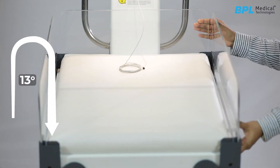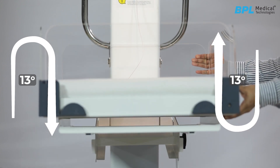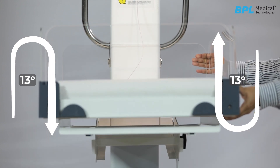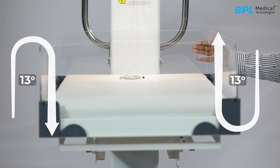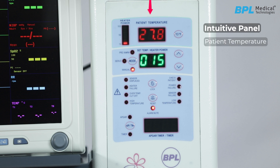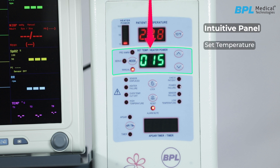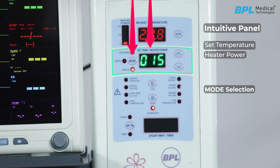The Fluorate 1000 baby warmer bed can be tilted 13 degrees on both sides for various procedures. It has an intuitive panel that displays the patient temperature and heater output, with selection between centigrade and Fahrenheit. It also displays the set temperature or heater power, along with mode selection including pre-warm, servo, and manual modes.